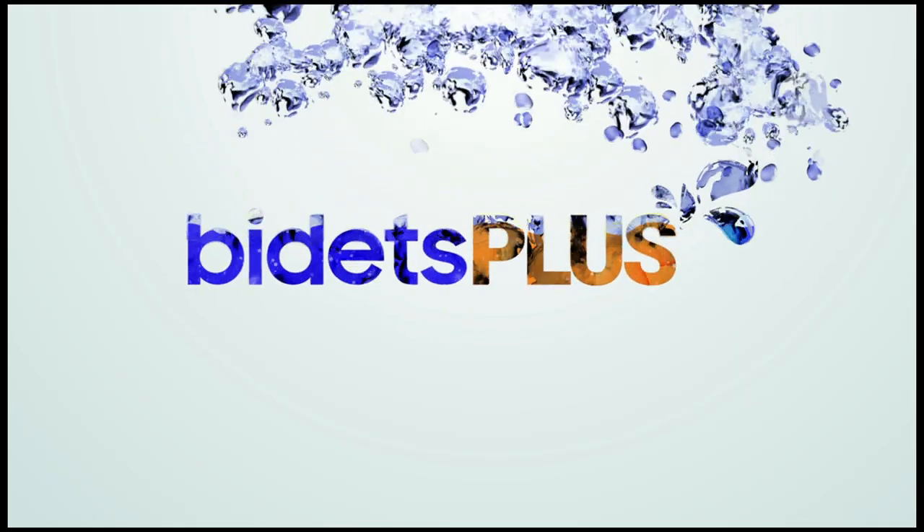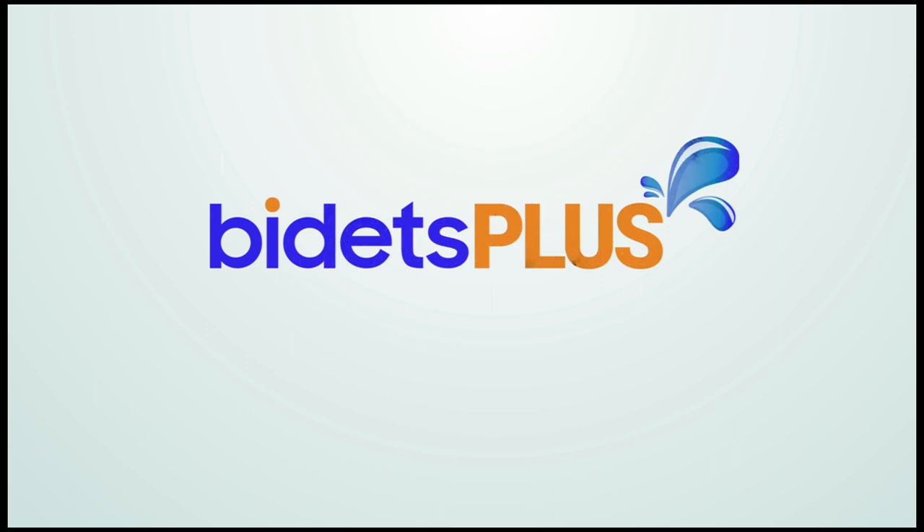For more information on the Brondel Swash DS725, you can read our full write-up on this model in the bidet review section at bidetsplus.com.